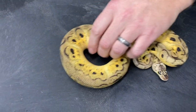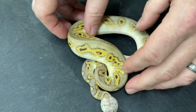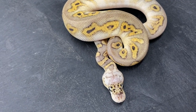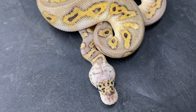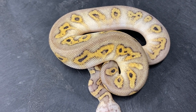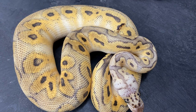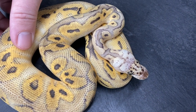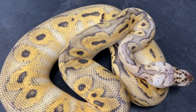Next up is adding another pastel gene in — this is the super pastel bongo clown. It keeps the pastel kind of muted; it still gets you the bright yellows but you still have a lot of darker pattern to the snake. That's a lot darker than a typical super pastel clown or killer clown. Here's one with a little more size — from earlier this year, and this guy is actually available on my website. So that's a super pastel bongo clown — still a fairly dark snake considering it's got pastel in it and it's a clown.